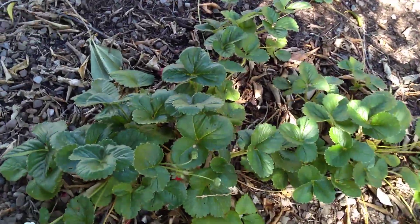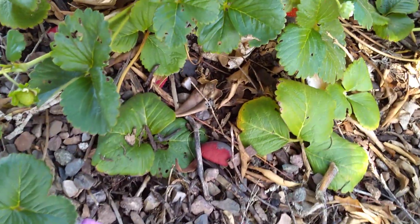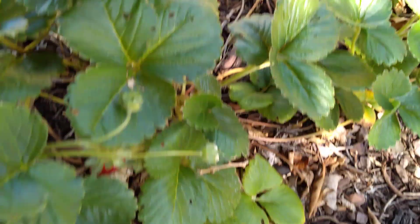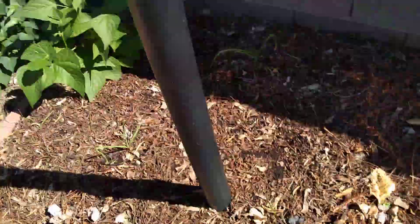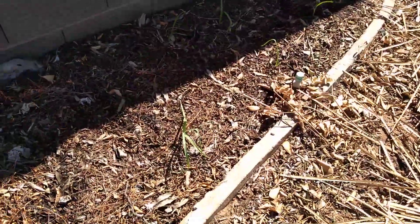Our strawberries are doing good — we actually have a couple of strawberries, yay! I took some advice from a video by the New Jersey Gardener or something like that; he's got some amazing videos. He painted some rocks red, and I actually used some rocks that the utility companies had already painted red when they came out to mark where the power lines are — so why not!